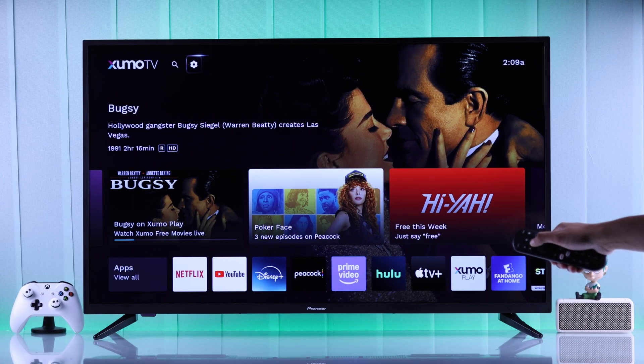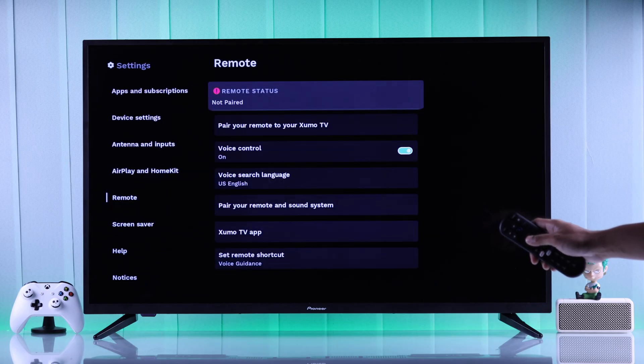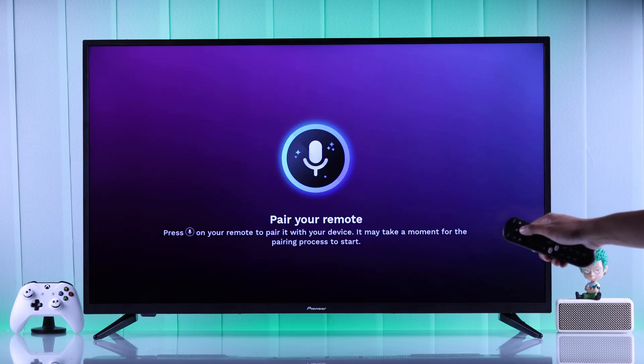When you press your remote's microphone button, if there's no voice command prompt on your screen and nothing happens, then your remote may not be paired. You can check that by going to your TV settings, then from the list go to Remote. Here, the remote status should say 'Paired and Connected.' If it's not paired, go to 'Pair your remote' and follow the prompts.